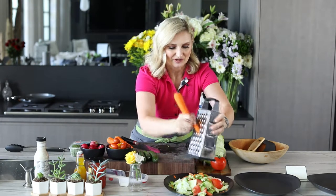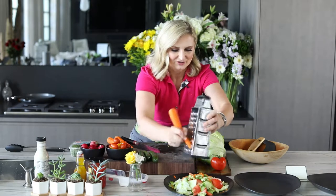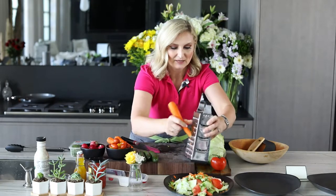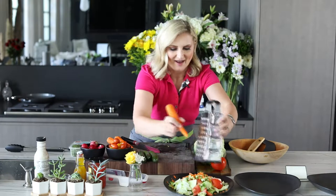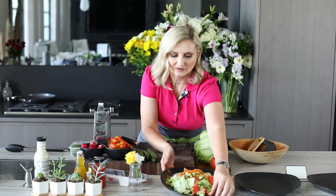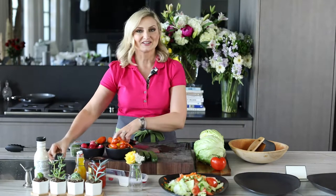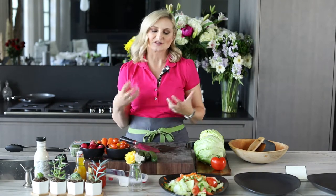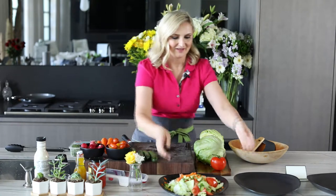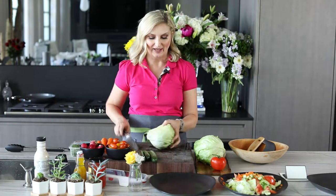We'll grate a little bit of carrot — it's very difficult to grate without stability. Is this starting to look familiar? It's starting to look like a salad you've seen many many times. So here we are: our basic, very simple, very nice salad. Now how can we create an upgrade? How can we create a different style of plating by rearranging ingredients to make it look a little more elegant?